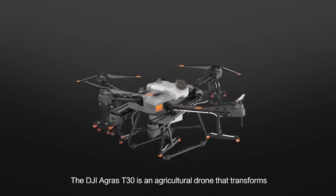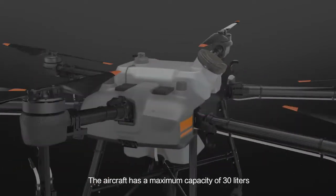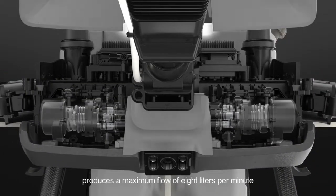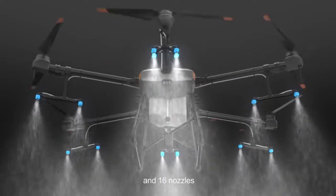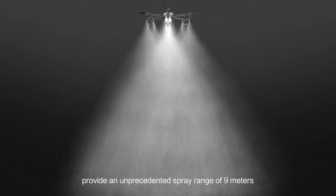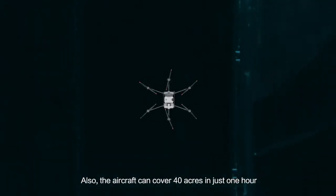The DJI Agrus T30 is an agricultural drone that transforms. The aircraft has a maximum capacity of 30 litres. A newly designed plunger pump produces a maximum flow of 8 litres per minute. Eight sets of solenoid valves enable variable frequency control, and 16 nozzles provide an unprecedented spray range of 9 metres. A new smart gauge indicates the estimated time until refill, boosting operational efficiency. The aircraft can cover 40 acres in just one hour.